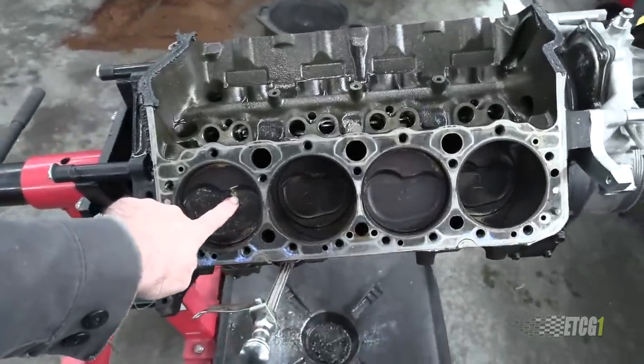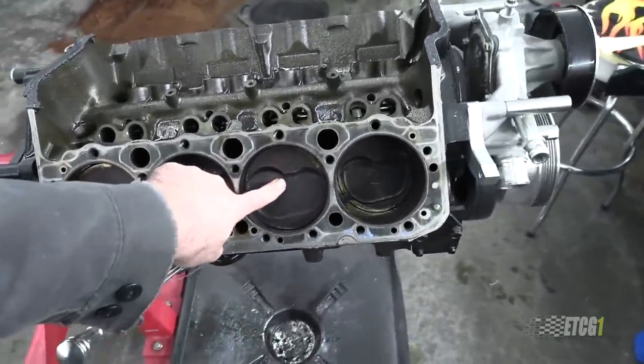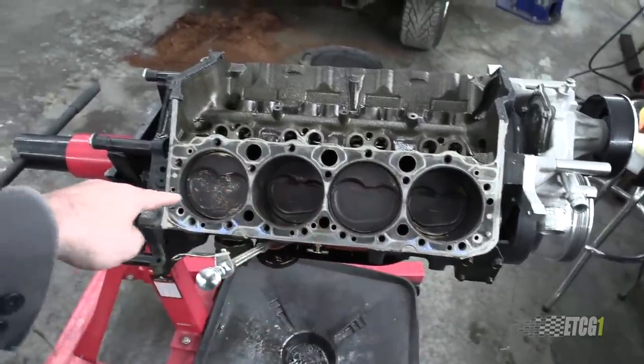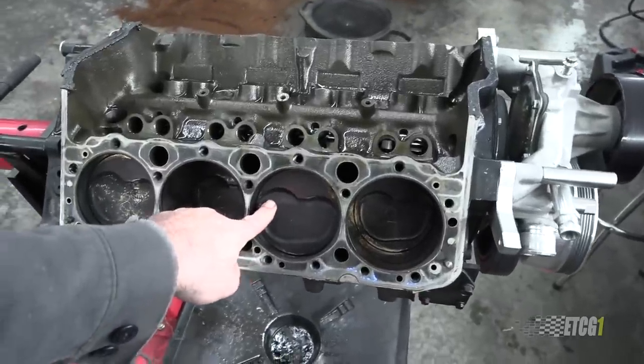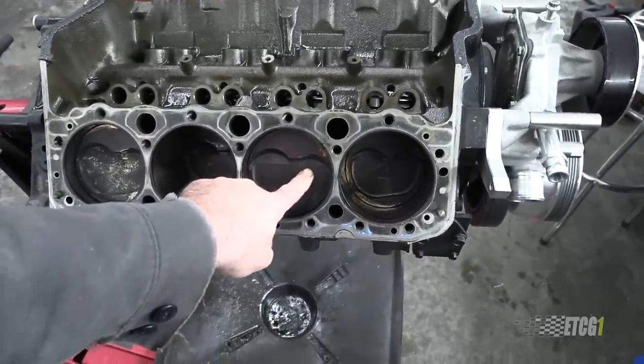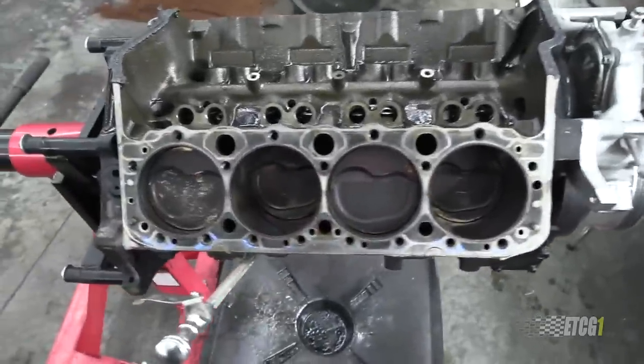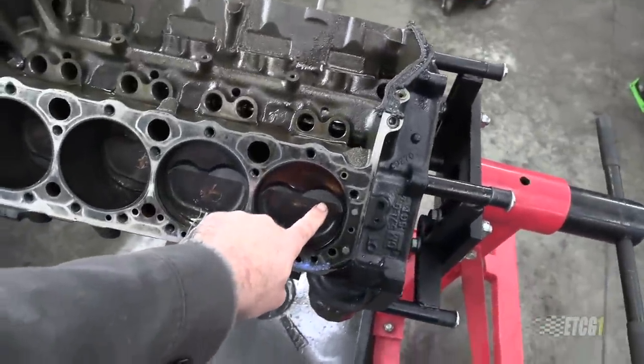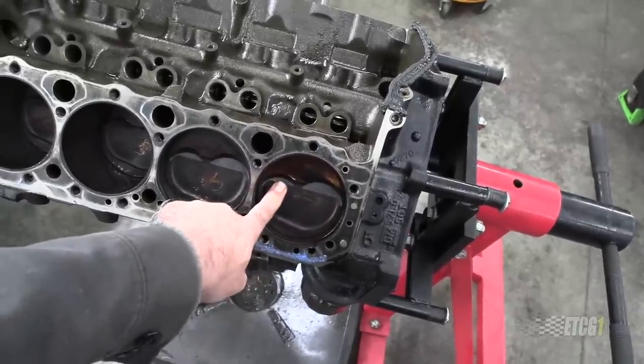Let's talk about what happened here where the valves kissed the pistons on both sides. If you look closely, you'll see that everything is symmetrical — there's a large valve relief on the left and a small valve relief on the right. Come over on the other side: the large valve relief is on the right, the small one is on the left.